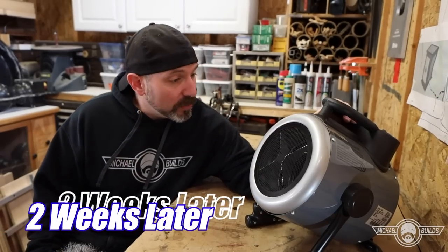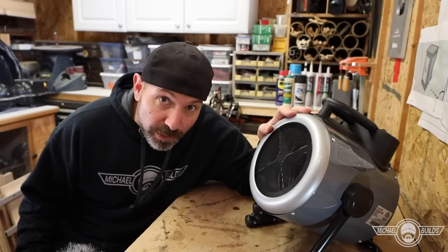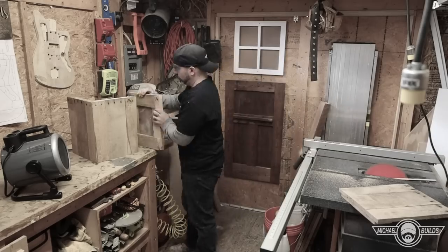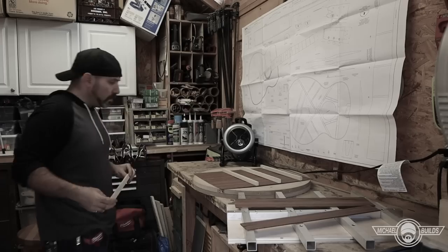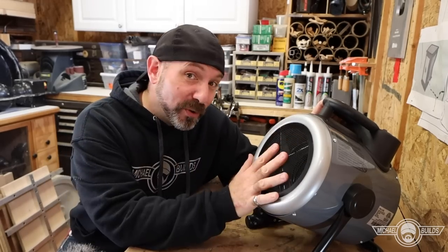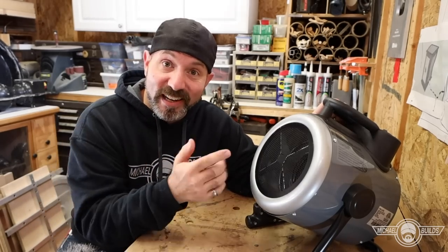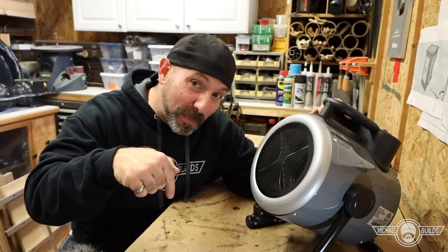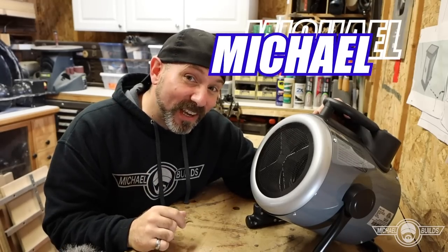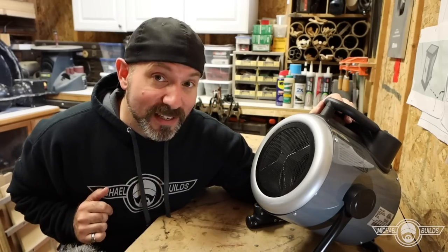After spending time with this, I really don't have anything bad to say about it. It's a great unit — light, nimble, durable, easy to use, and puts off great heat. I used it in several different scenarios and temperatures and was able to work in the shed comfortably without a jacket. I don't really need one, so let's run a giveaway for two weeks. If you're interested in buying, there's an affiliate link below — full disclosure, I get a small kickback — but use the discount code 'michael' for a 10% discount. Enter below for the giveaway and I'll see you in the next video.